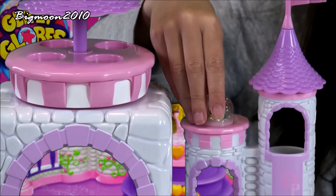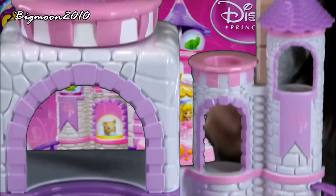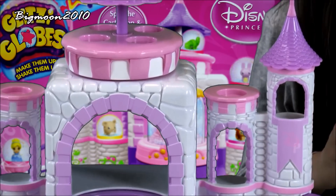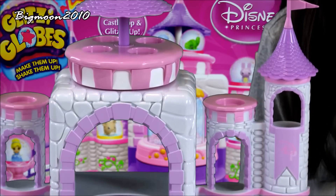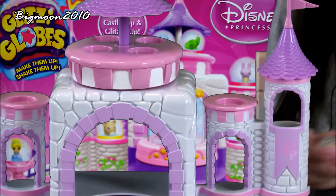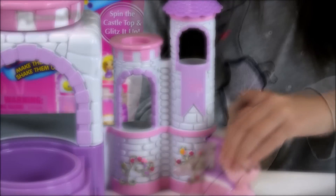So you can put one right here, one right there, one right here — you can take all your Glipsy Globes and put them everywhere you want. I only have a couple of Glipsy Globes because I don't have many. Now I can put one right here, like this, push it in like this.